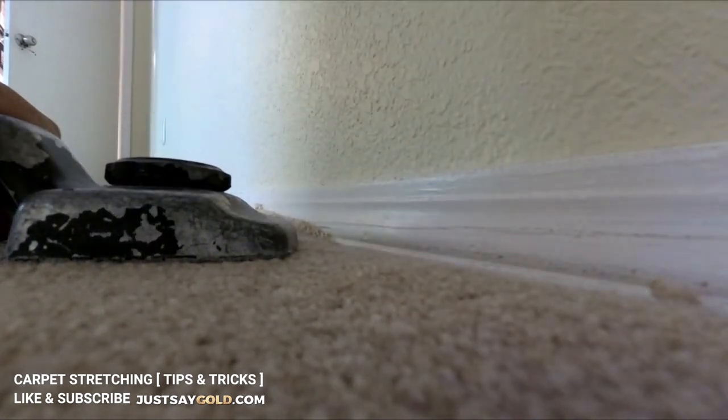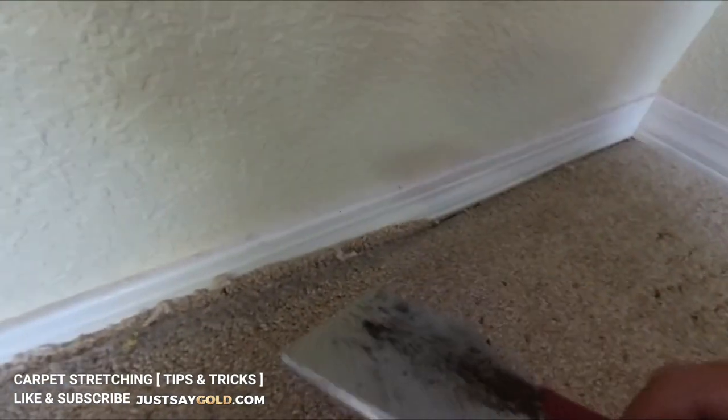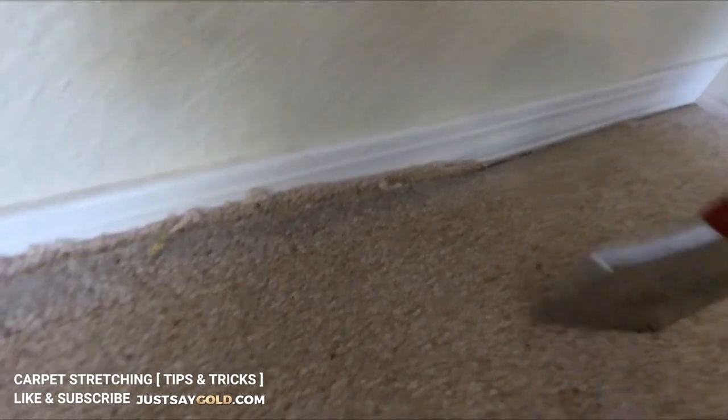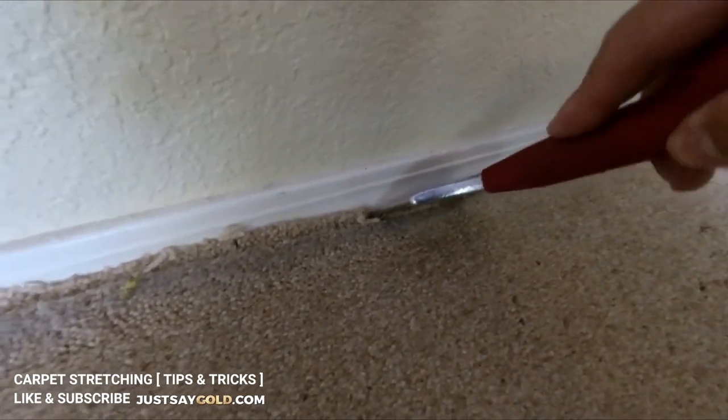This baseboard had grooves in it so I had to be very careful and take my time tucking the carpet in so I didn't damage the base. So instead of packing it in normally, you kind of have to work it in using a side-to-side motion.